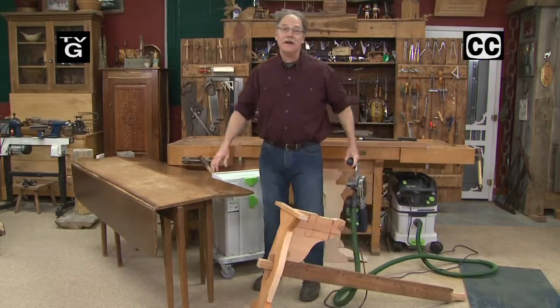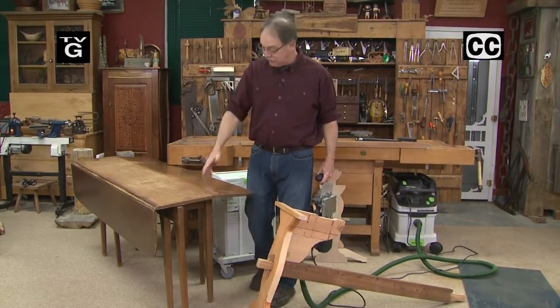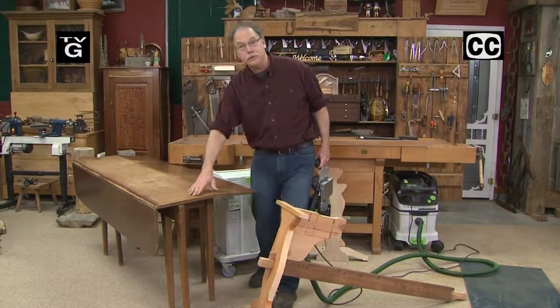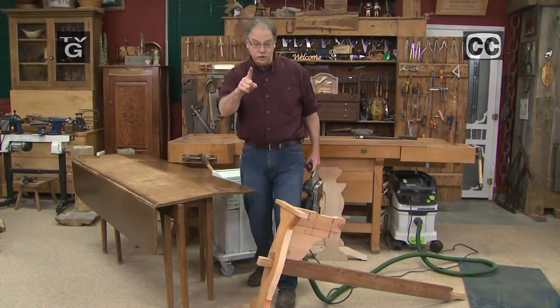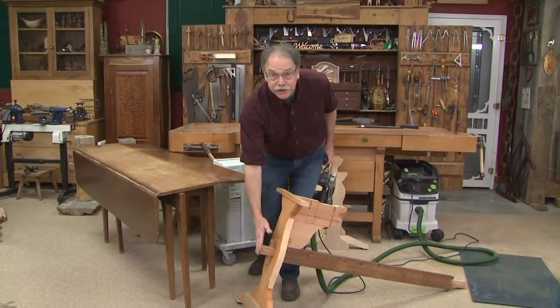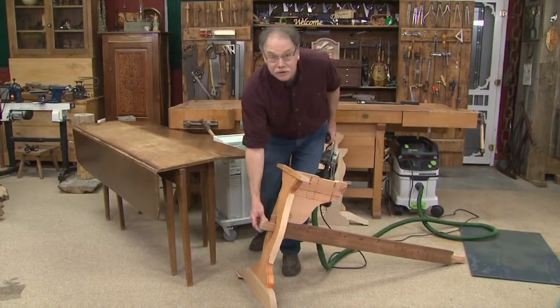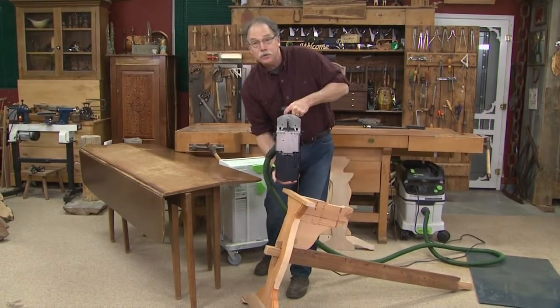Hi, welcome to the American Woodshop. I'm Scott Phillips and today it's all about upcycling a lost treasure. This is a beautiful drop-leaf table, six feet long. We'll restore that and we'll put a new leg assembly under it with the traditional through tusked tenon, made using a new technique and a new tool.